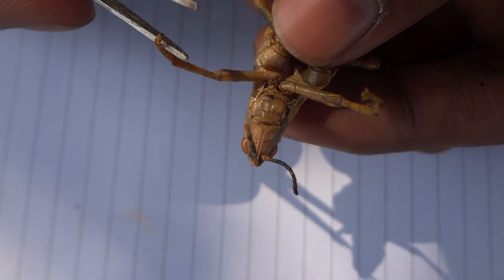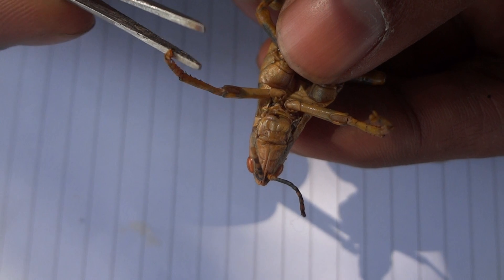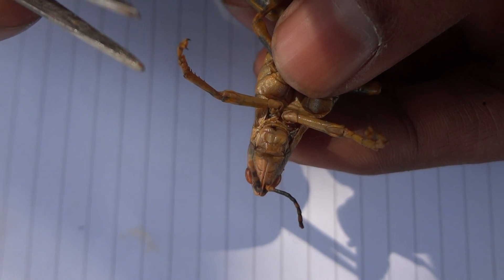Hi, this is Abil Preez and I am from UAF University of Agriculture, Faisalabad, Pakistan. As you can see in my hand, this is a grasshopper and today we're going to dissect its mouth parts.